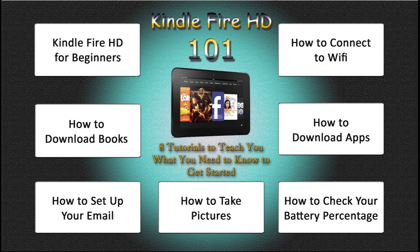We have Kindle Fire HD for beginners, how to connect to Wi-Fi, how to download apps, how to check your battery percentage, how to download books, how to copy and paste, and even how to set up your email as well.